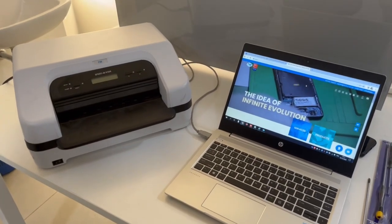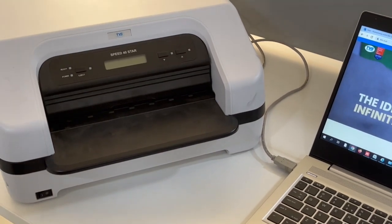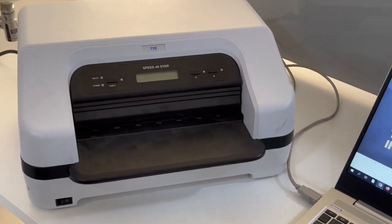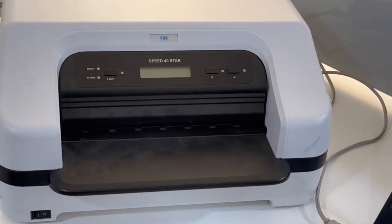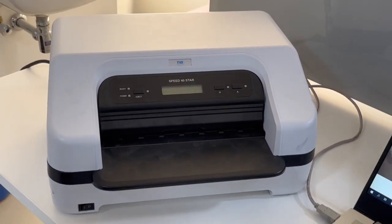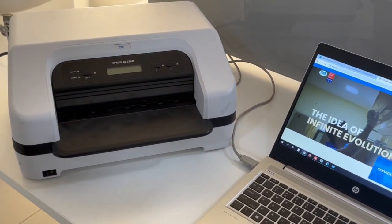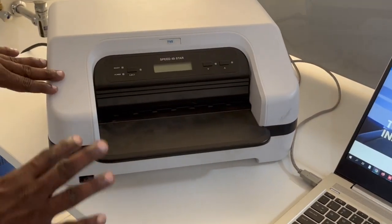Hi guys, I'm going to show the TVS Speed 40 Star printer. TVS recently launched the Speed 40 Star printer. This is a complete passbook printer — you can print passbooks, DDs, FDs, and similar documents. This is a good printer, easy to use and user-friendly. You can print this type of document easily with whatever application you are using.